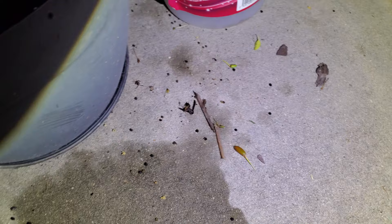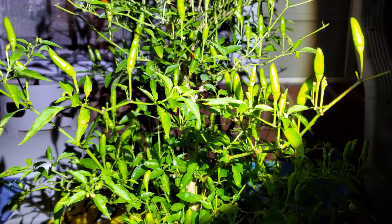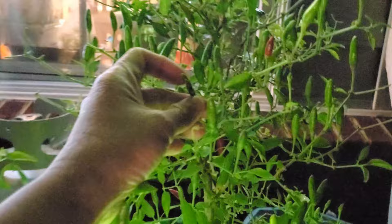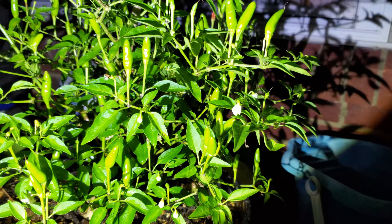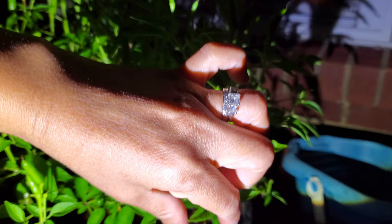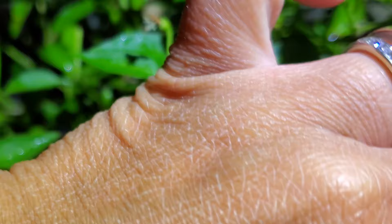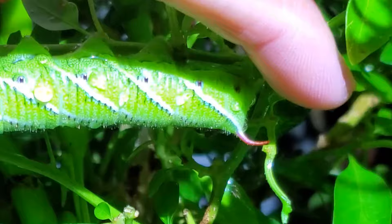This is my hot pepper plant — all these leaves are gone. They actually ate my hot pepper too. That is very disturbing to me. I finally found him and he is right here — very fat. He is so fat, he's bigger than my finger. He's a tobacco hornworm because back here his horn is a red horn, so he's a tobacco hornworm instead of a tomato hornworm.